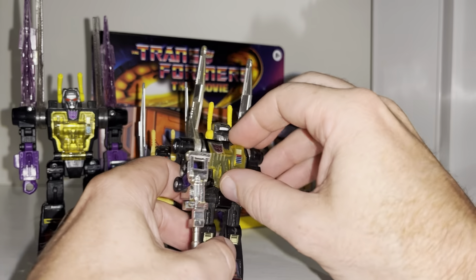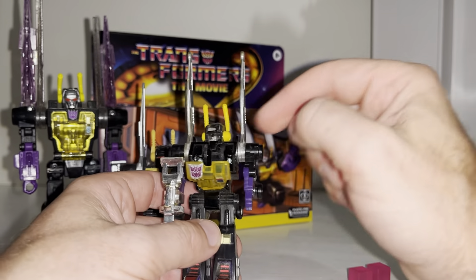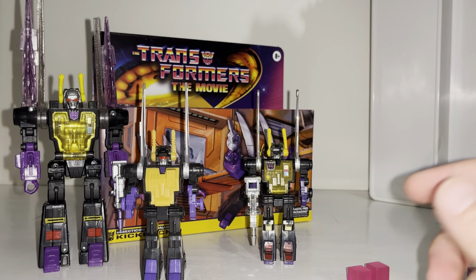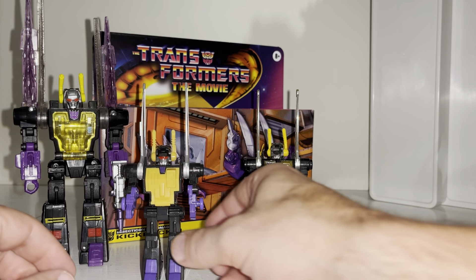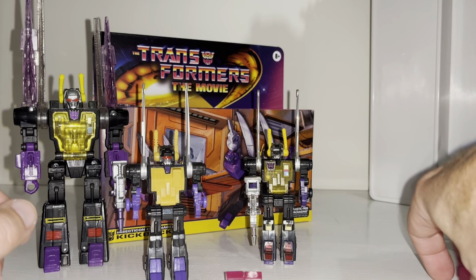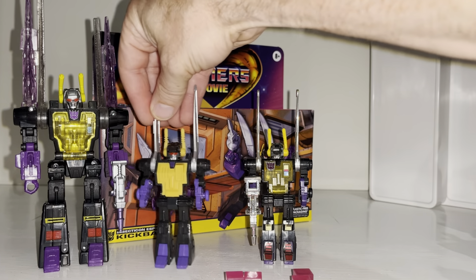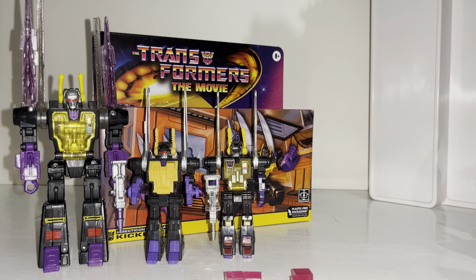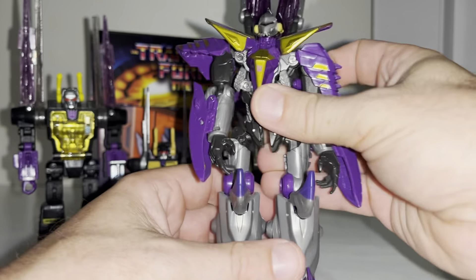For those who don't know, the original figure had this feature because in the Diaclone, what they were released as, you'd actually put a pilot in there — someone who would control him rather than anything to store. Because they've kept that feature, which is brilliant, and the fact that you can actually store things in there, I think that's a great idea and a great homage to it.